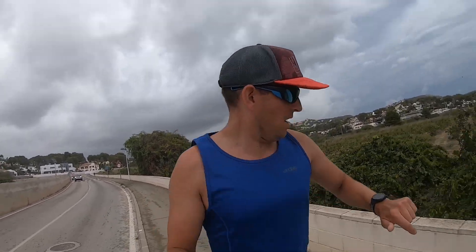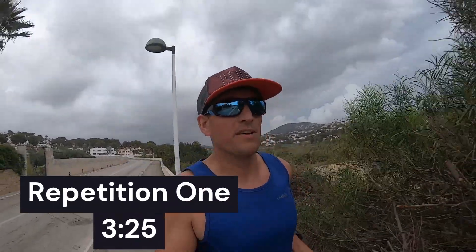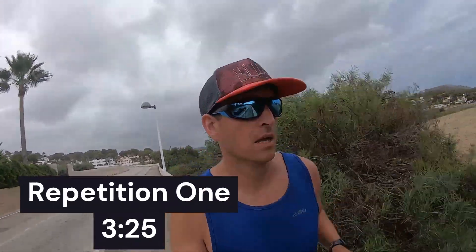Last little bit of the first 800 — I have no idea what time I'm doing. 3:25! So now I need to recover for the same amount of time.